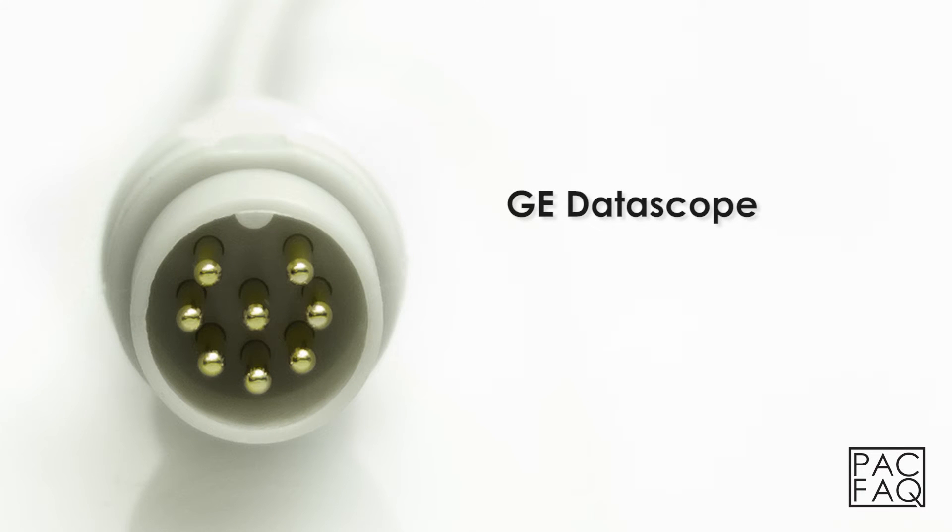Datascope. A Datascope connector by GE can be identified by 8 pins and the color white.